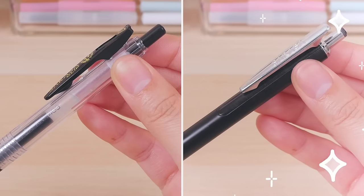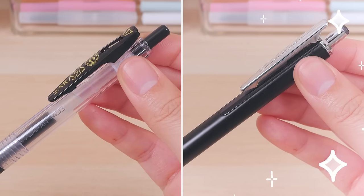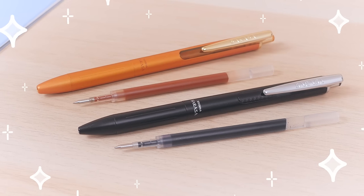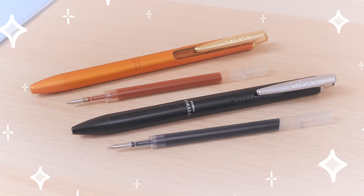like a handy clip and clear window to see the refill inside, but in a stylish brass body with a matte finish. The vintage Grand matches the included off-black refill to the body, while the standard Sarasa Grand includes a black ink refill.